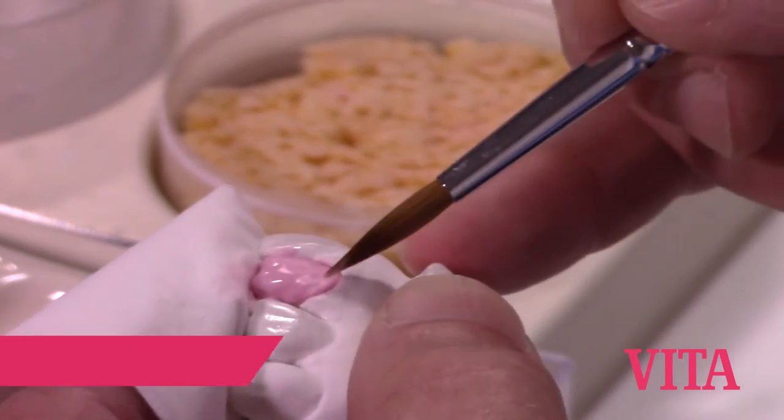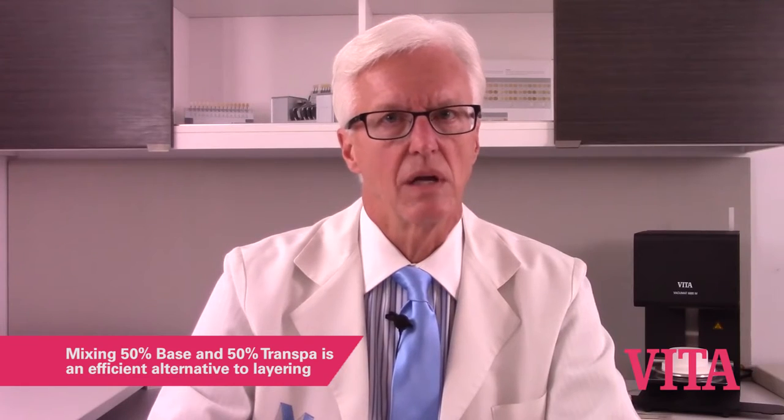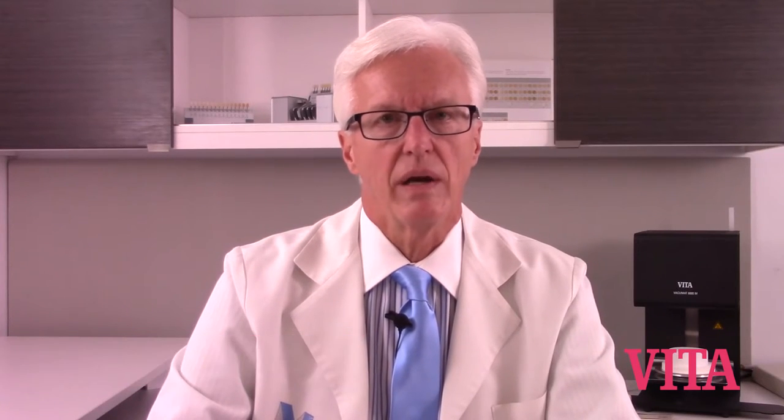I take 50% of the base dentin and 50% of the transpa dentin of the same shade and mix them together to create a dentin powder. This is probably one of the most efficient ways to utilize the base dentin-transpa dentin system, because now you can just do a normal build-up and then cut back for your normal incisal layering. And if you do overbuild a little bit and have to reduce, you're still in the same material.